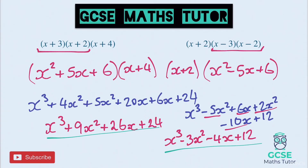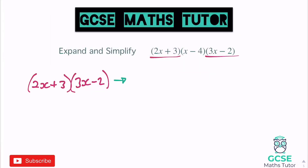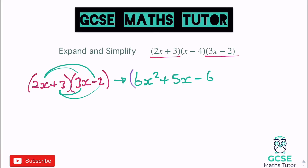Let's have a look at when we increase the coefficients of x. We've got larger coefficients — 2x and 3x. I'm going to start by expanding these two: 2x plus 3 and 3x minus 2. 2x times 3x gives us 6x squared. The middle terms: minus 4x plus 9x gives us 5x. And then 3 times negative 2 gives us minus 6. So we have 6x squared plus 5x minus 6. Stick that in a bracket and multiply by x minus 4.